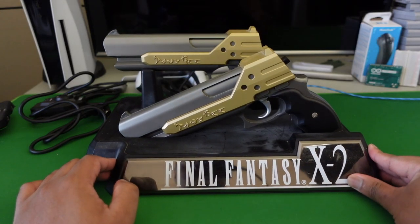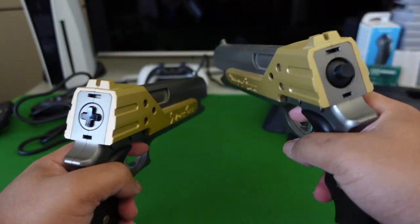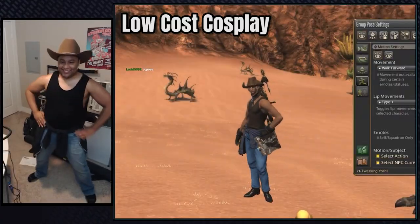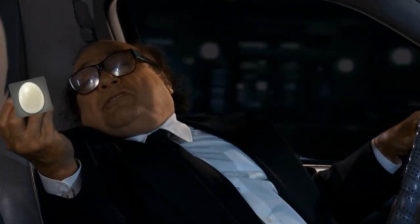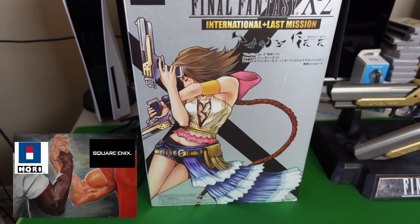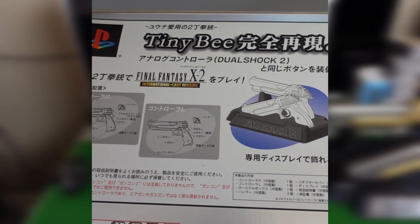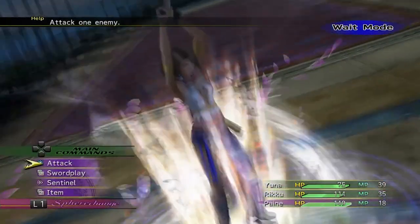Earlier this week I was able to get my hands on some Final Fantasy gun controllers. Did you know that Final Fantasy XII had gun controllers? I didn't know until now, and as soon as I got them I immediately modded them to play the Machinist. Back in 2003, Square Enix and Hori made a gun controller for Final Fantasy XII. The box the guns came in is probably the most early-2000s thing I've ever seen. The guns were based off Yuna's twin pistols and were given the name Tiny B.